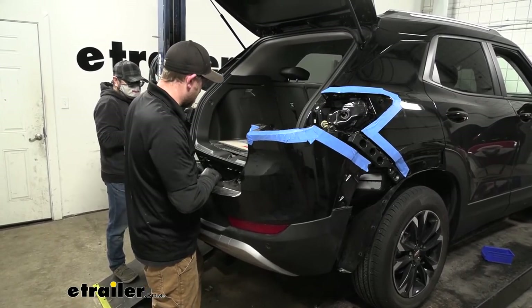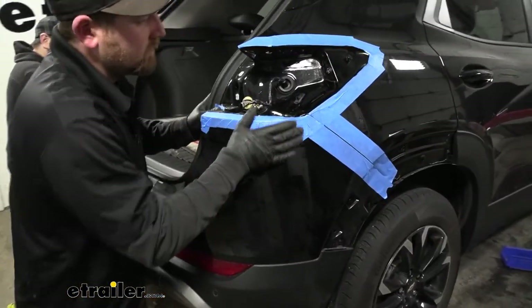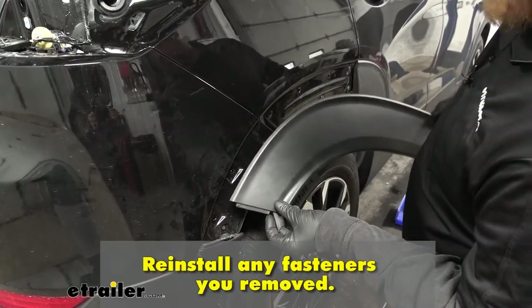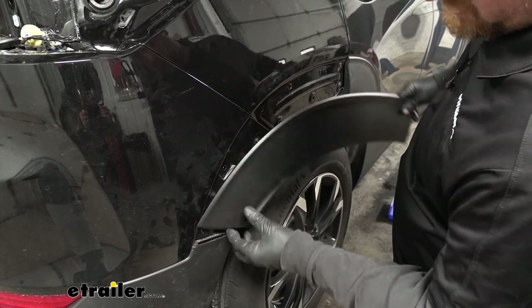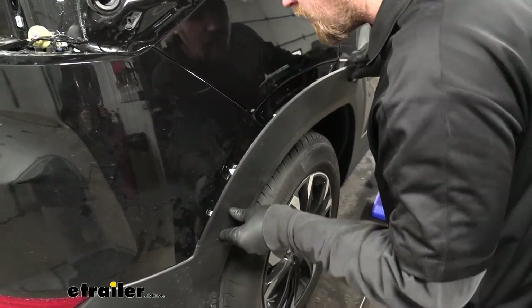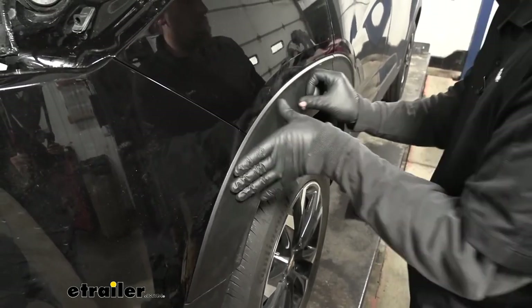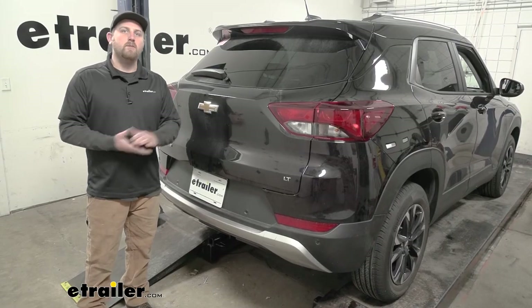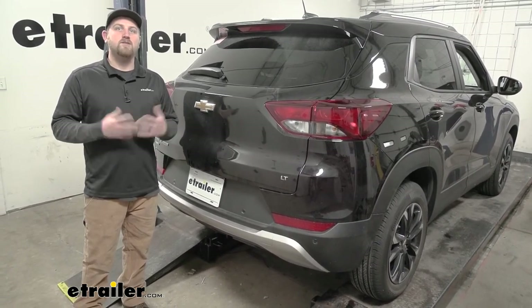Now that our bumper's cut, we can reinstall it the opposite way. Make sure to plug in any electrical connectors you disconnected, and line this back up and start to push it back into place. Quick tech tip when putting back this trim piece: you can see at the bottom there's kind of an edge — put that in first, lean it in, get everything lined up, and push it in as one whole piece. And that'll finish up our look at and our installation of the CURT trailer hitch receiver on our 2021 Chevy Trailblazer.